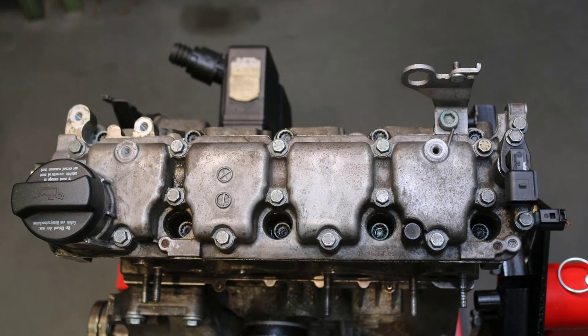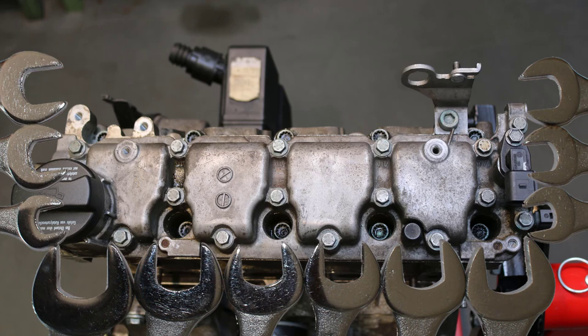To disassemble the cylinder head cover, a suitable workplace is mandatory. The tools needed should be ready and in perfect condition.